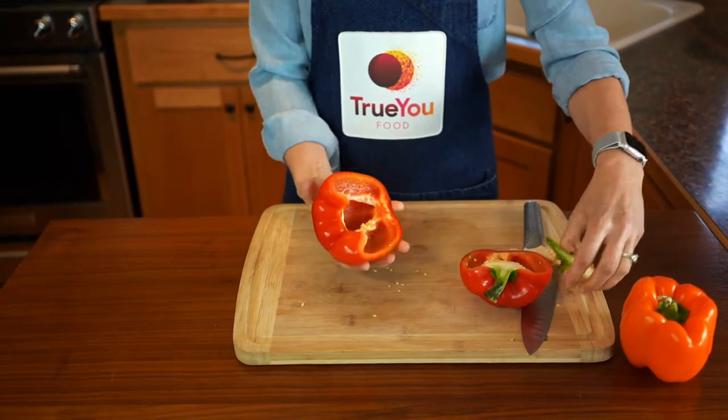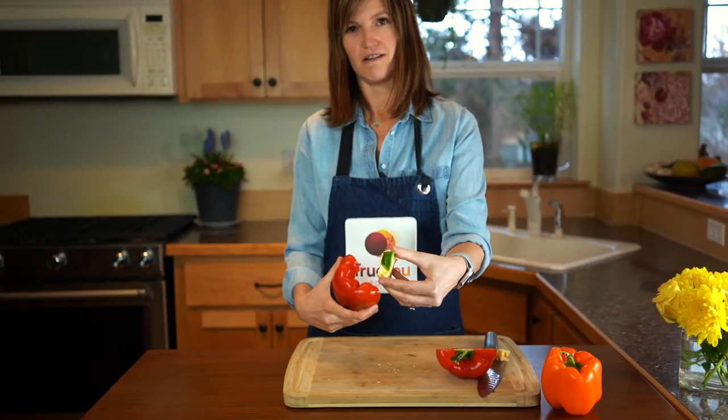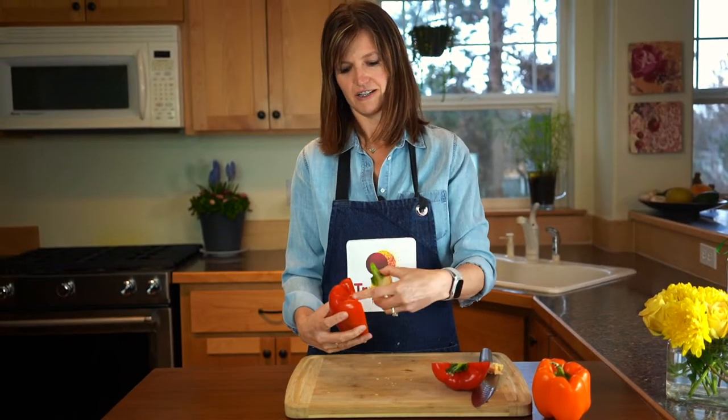Watch that — gone, gone. You didn't miss any red. Awesome, delicious bell pepper right there.